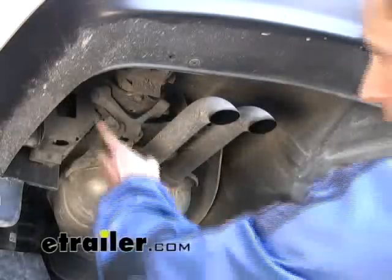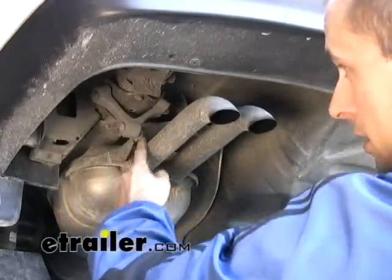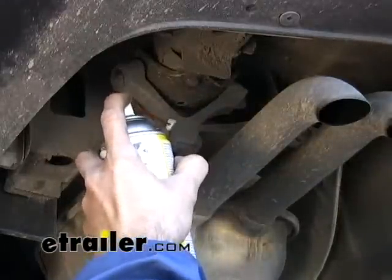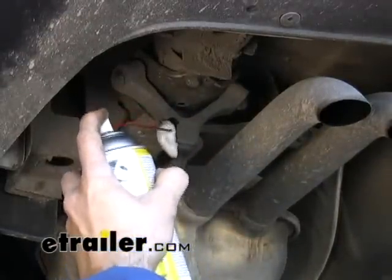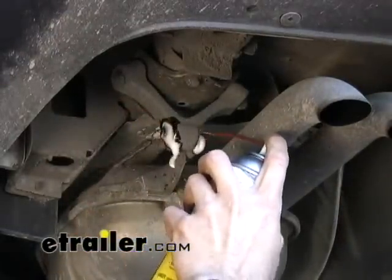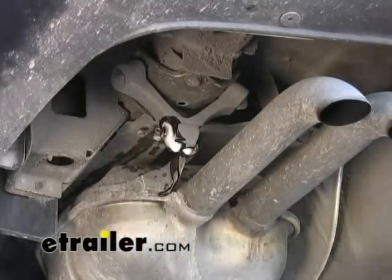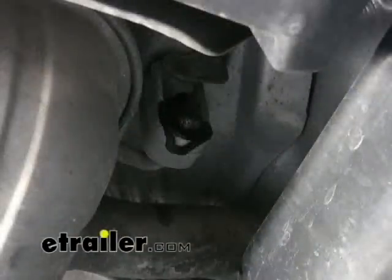Over here on the driver's side, before we get going, I'm going to go ahead and lower the exhaust down to gain more room to drill my holes on the side of the trunk well. You can see we've got one large hanger here. We just need to take the stud off of the rubber portion. I'm going to use a little spray lubricant like WD-40, and I'm also going to lower the one at the forward side by doing the same thing.